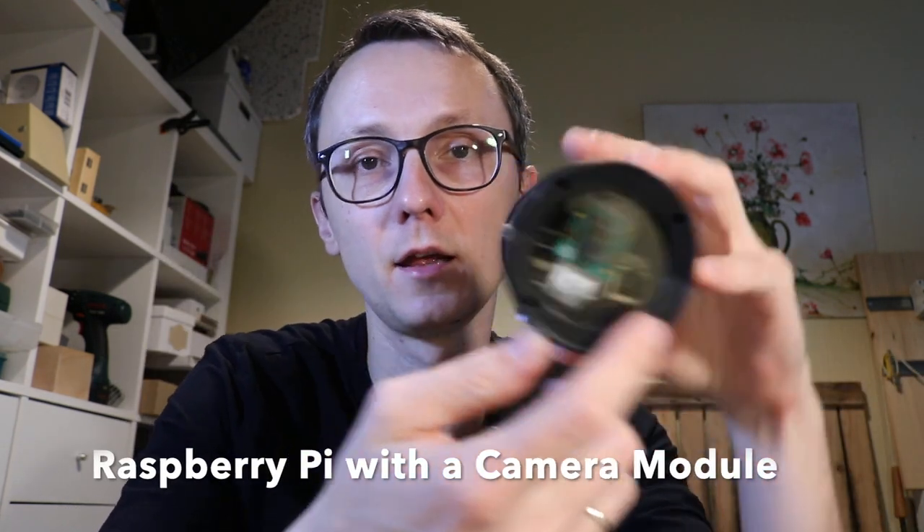The first thing we obviously need is a Raspberry Pi — it can be any Pi, the 3, the 4. The 4 uses a bit more power, but for this application the lowest processing power device is sufficient. Even the Raspberry Pi Zero should be fine, because all we're looking for is camera module compatibility and a Wi-Fi connection to your home network.